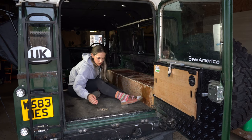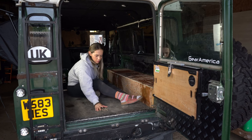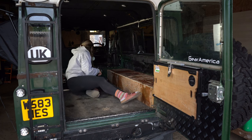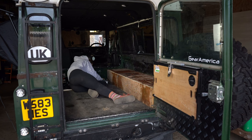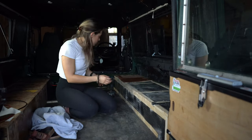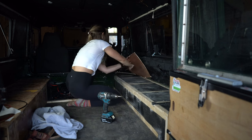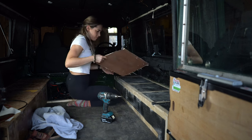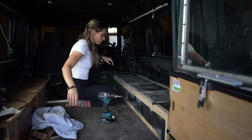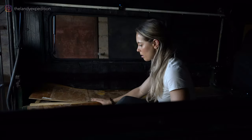How many screws can you use? I think I'm only just halfway through all of the screws and I already have this many out. This might be a longer job than I thought.